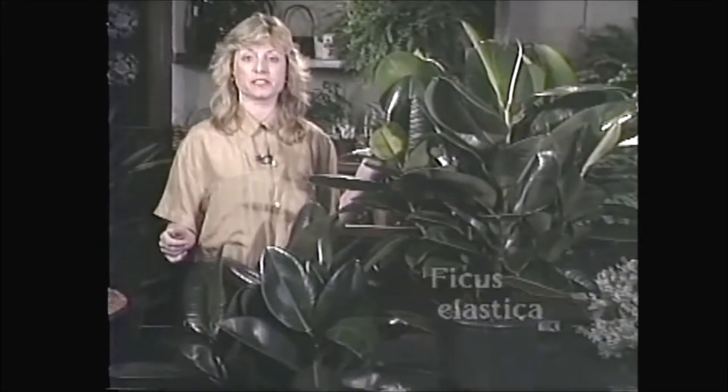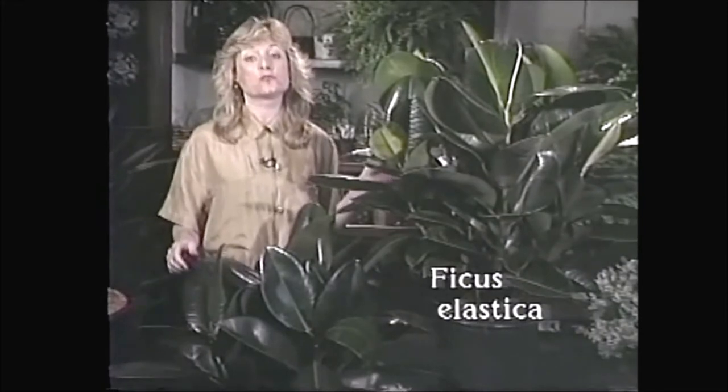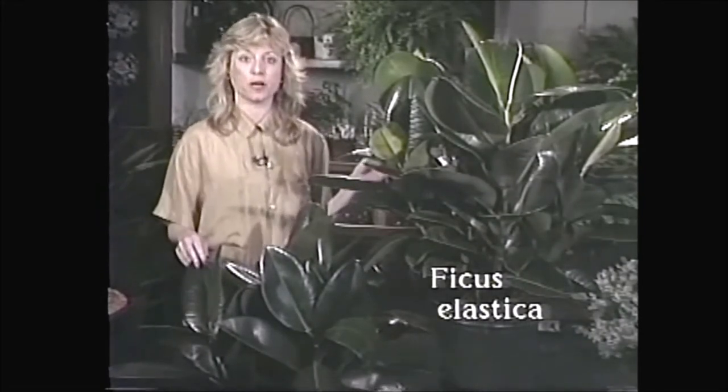These plants are known as the rubber tree or ficus elastica, and I believe that comes from the fact that its white sap can be made into rubber.